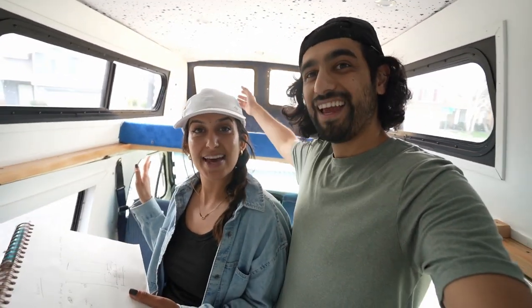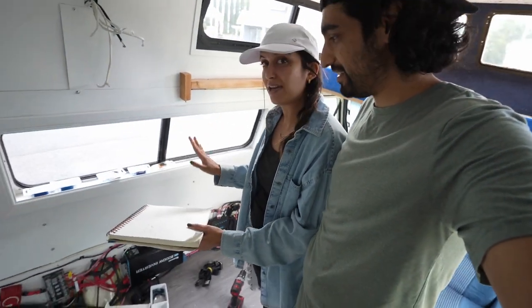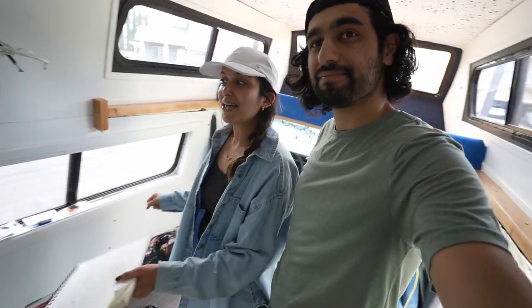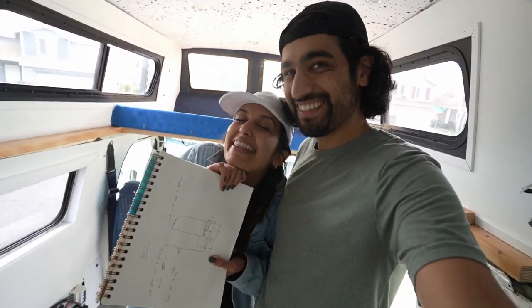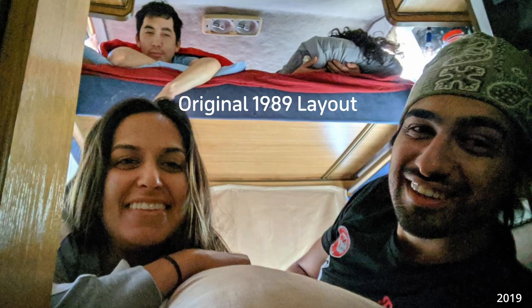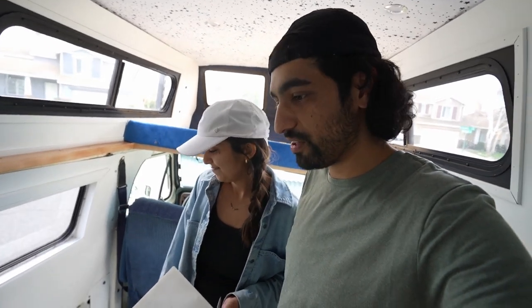Now that the loft slat bed is done we're moving on to our next project, which is a slat bed for our bench futon area, so that way it sleeps four people. If you ever want to hang out with us, we have room for you. We've done it before and it was awesome. That's kind of the way it was set up originally, and we like that design because it's very practical and functional. When we're traveling with pets, I think it'll help a lot to have a space for them.